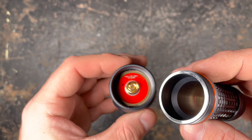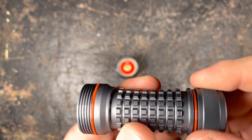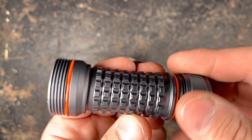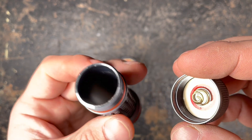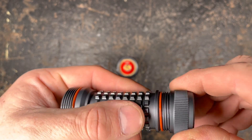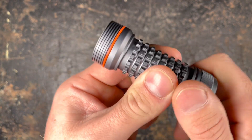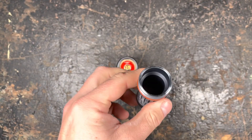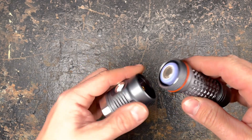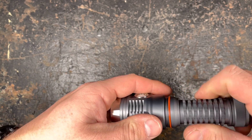Quick look inside the flashlight. The knurling on the battery tube is really aggressive, but I really like it. The threads run really smooth as we know it from Nocticon. We will now insert a 21700 battery — it only works with high-drain, non-protected batteries.